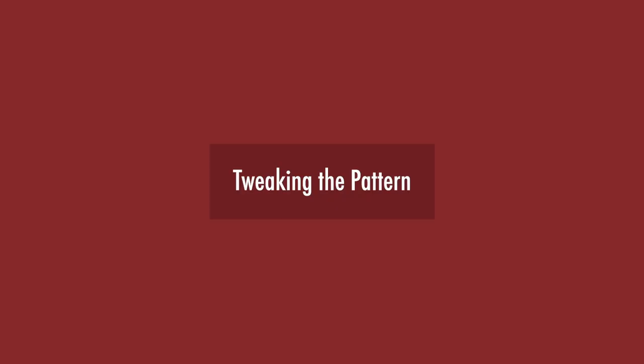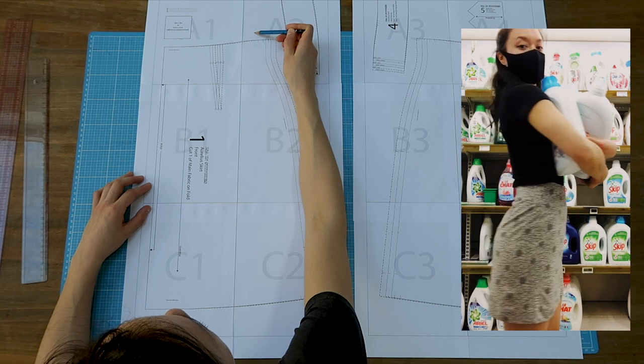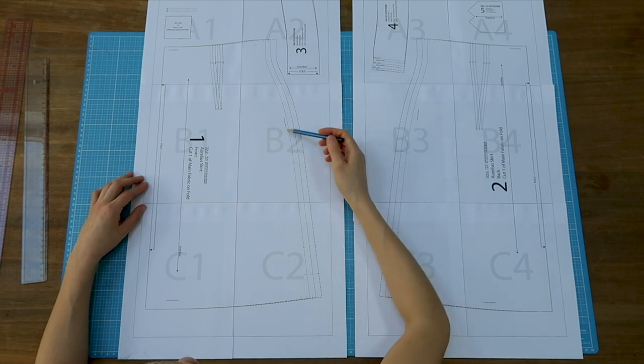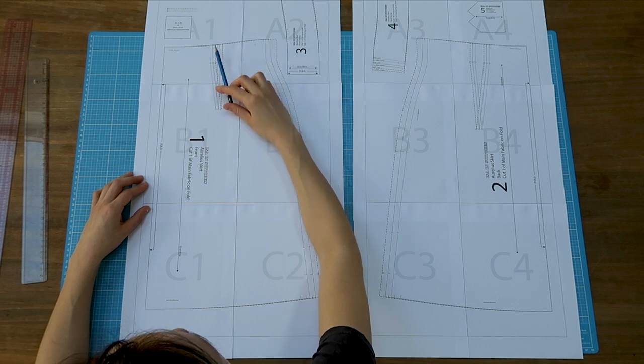Now let's move on to the paper pattern. To make the skirt I'll use another pattern of mine which is that of the Aurelius skirt. It is a pattern for woven fabrics. It features darts, facings, a zipper — which is not at all what I want to do today. I want to make a knit skirt, and all these elements will be ignored because this is what a stretchy material will allow me to do.